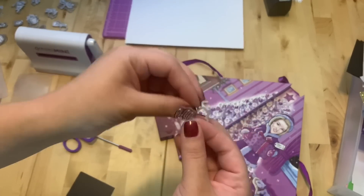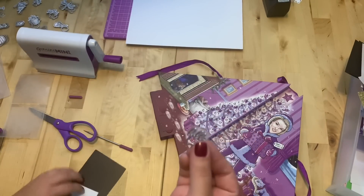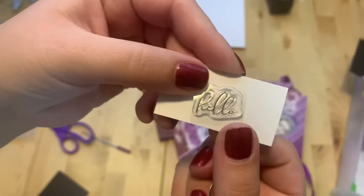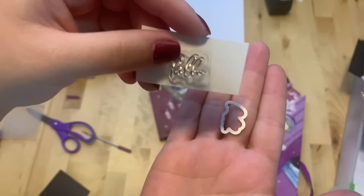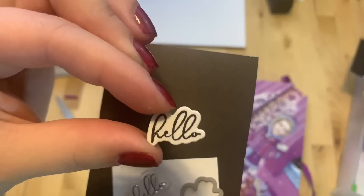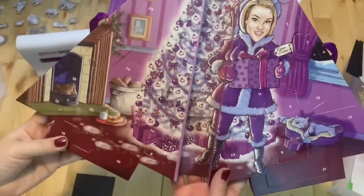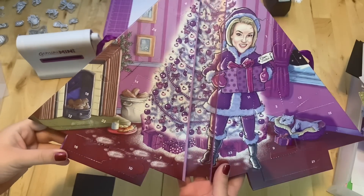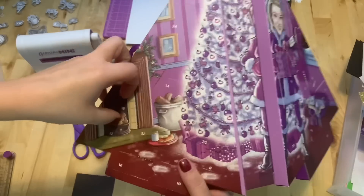Number seventeen is right here. This is a word "Hello" with the die. Here it is — this is our "Hello" stamp.